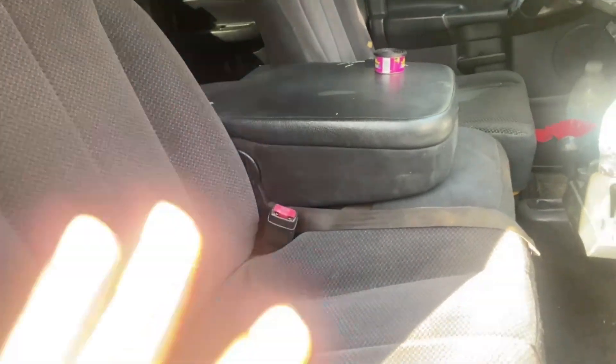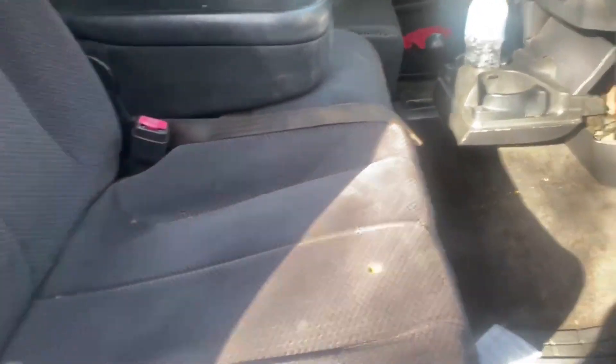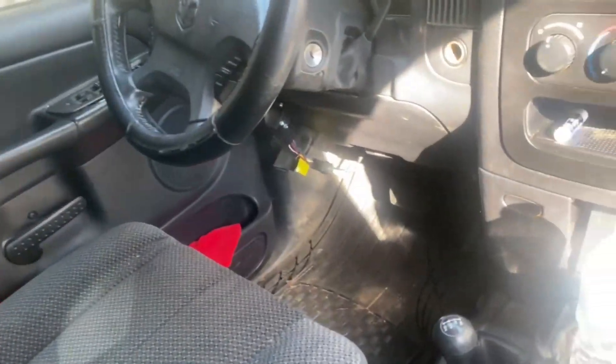It has stock seating. I want to change it — either get leather seat covers or swap in third-gen leather seats. It has a Sony stereo that works pretty good. I replaced most of the speakers. I thought I was buying a pair of six-by-nines but only one came in the box.